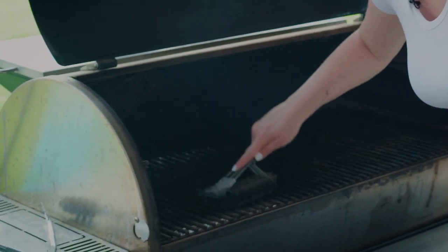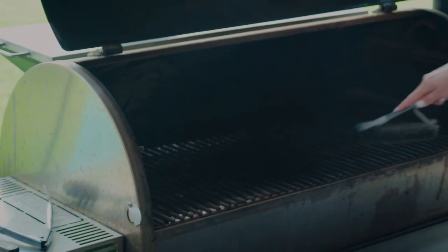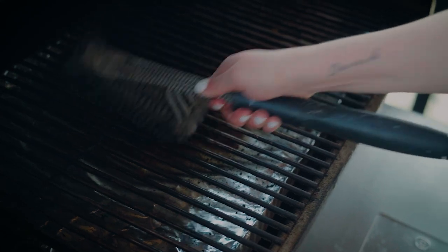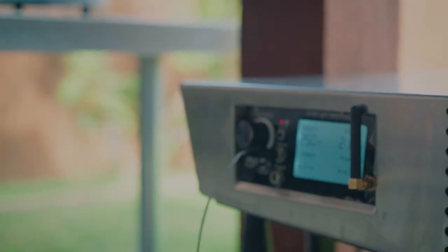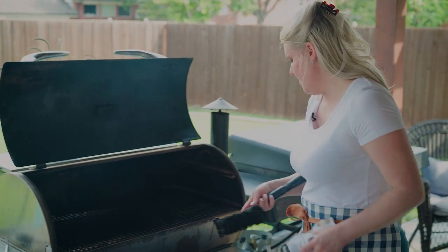I'm going to clean the pellet grill the way you'd clean any grill, then go ahead and preheat it to 250 degrees and plug the thermometer probe in so it's ready for when we bring out our bird. That's it — that's all you have to do. Now we're ready to go.